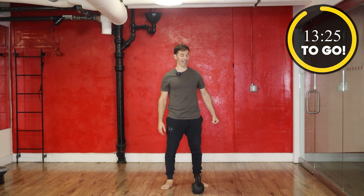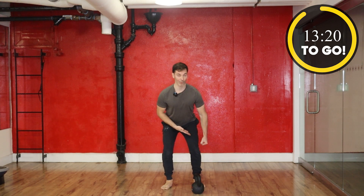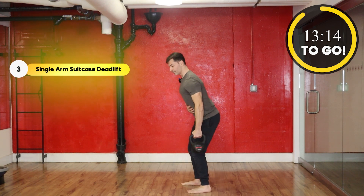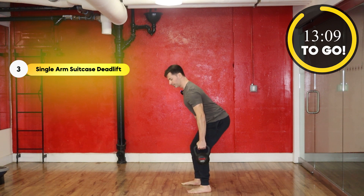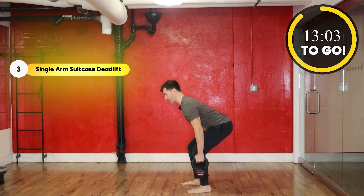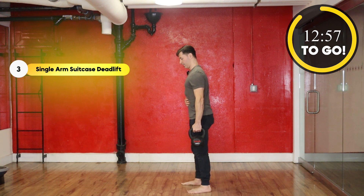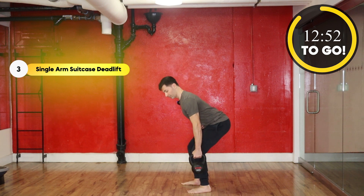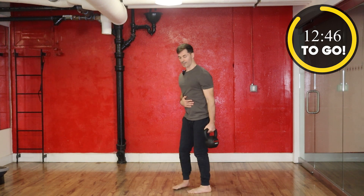Move three is going to be a one-sided suitcase deadlift. We're going to keep our shoulders even as we hinge over and keep the weight next to our side. I'll show you what it looks like beside you. Here we go. Notice I'm keeping my back straight — it's not rounding on the way down. And take a break.